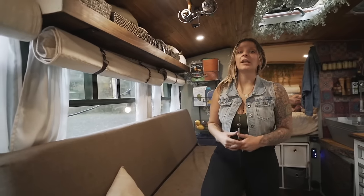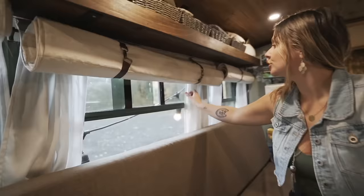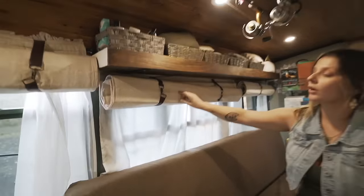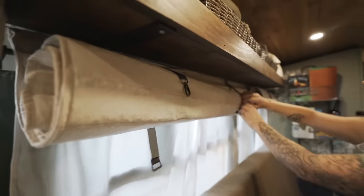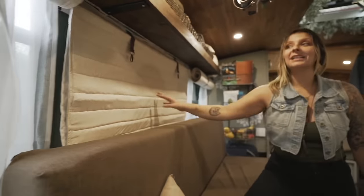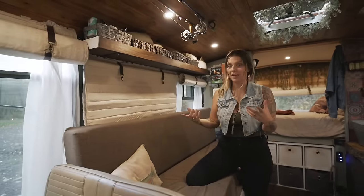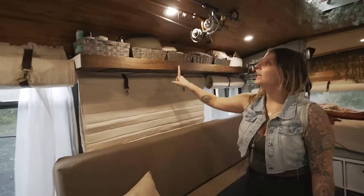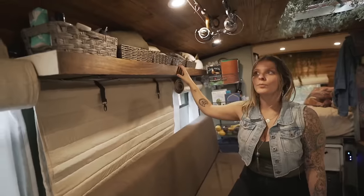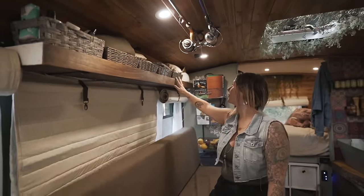Having insulation in a rig is super important. We decided to have two layers of curtains — sheer curtains so nobody can see in, and then insulated curtains with Reflectix inside. You just unhook them and roll them down — they keep it warm if it's cold outside or cool if it's warm outside. Above that is our little shelf where we keep all our beauty and personal health hygiene things.